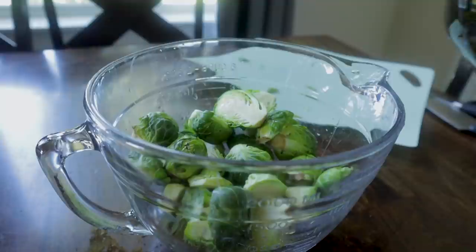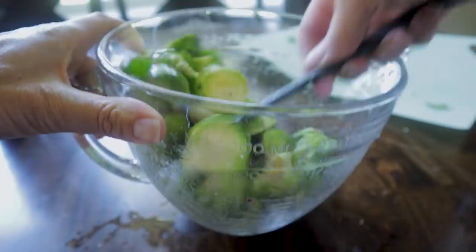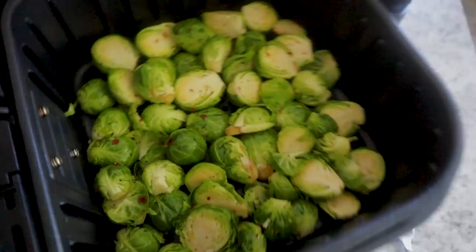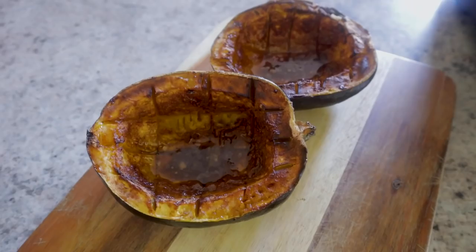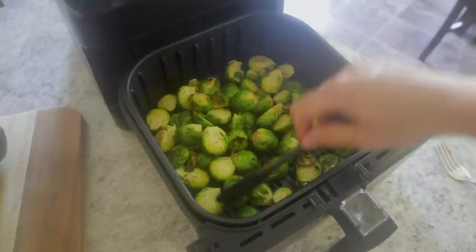Drop these babies into a bowl, pour in about two tablespoons of avocado oil, and throw in a quarter teaspoon of salt, a quarter teaspoon of pepper, and a quarter teaspoon of red pepper flakes. Just stir that up to get every little Brussels sprout nice and coated with the seasoning and oil. Drop them into the air fryer and spread them out a smidge. My air fryer is hot from the squash. We're gonna do 350 for 10 minutes and I'll stir it one time in the middle. These are already smelling and looking fantastic.